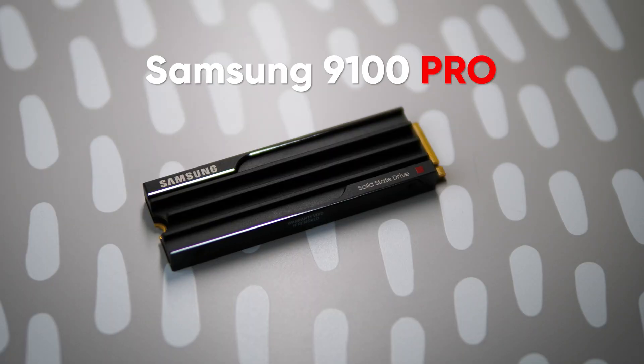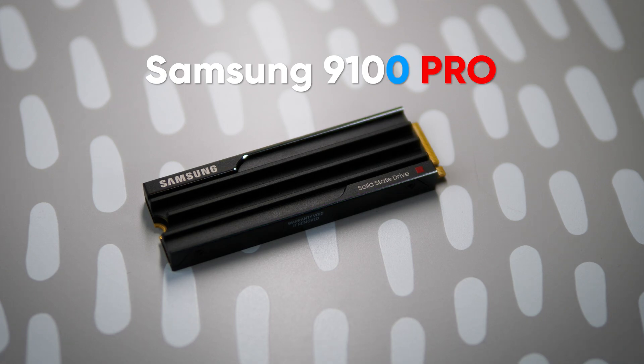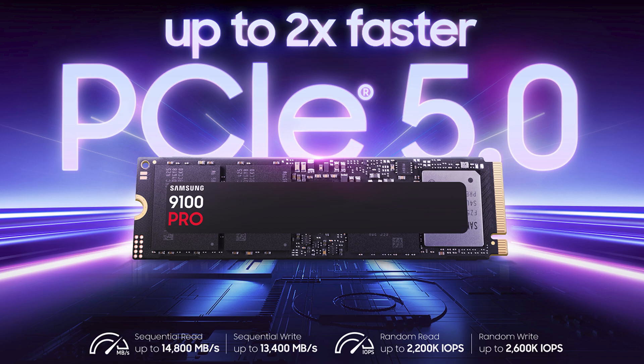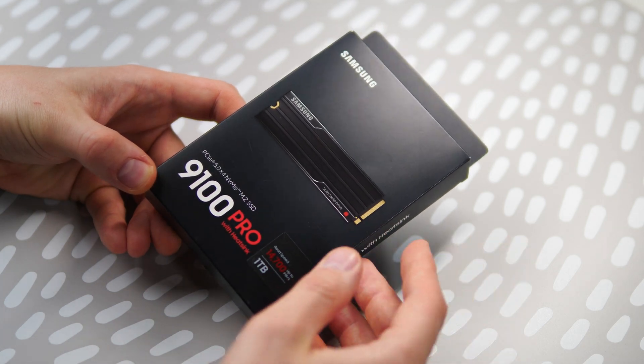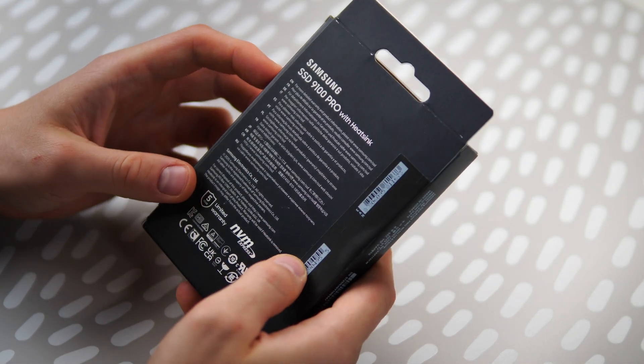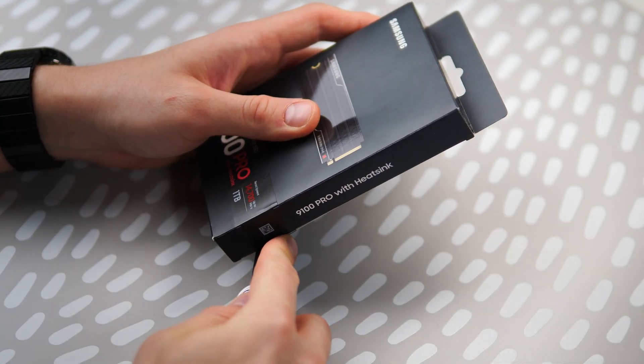Samsung recently announced the PCIe Gen 5 9100 Pro Series SSDs, which adds an extra number to their Pro lineup naming scheme. According to the spec sheet, this should be one of the fastest Gen 5 M.2 SSDs currently available on the market, breaking the speed limits of SSD drives and future-proofing professional systems for more intensive computing tasks like running local AI operations. This is my first look and hands-on review with the 9100 Pro drive, and we will also test exactly how fast it is.